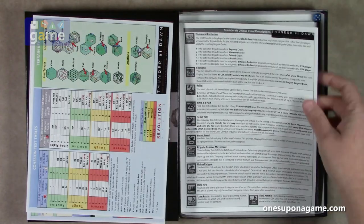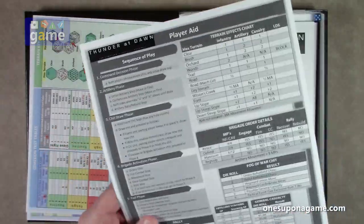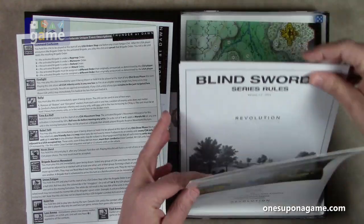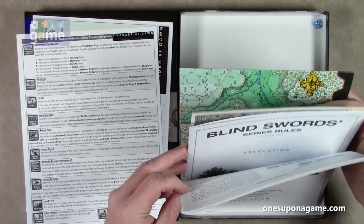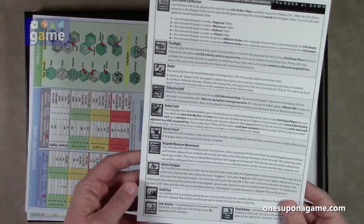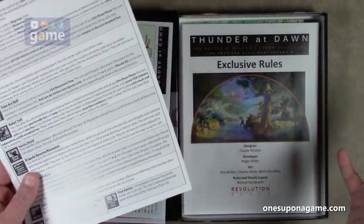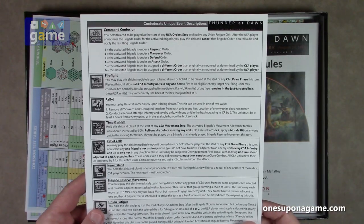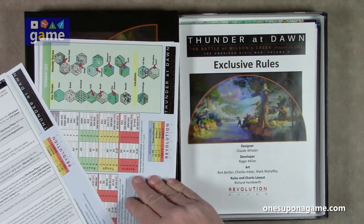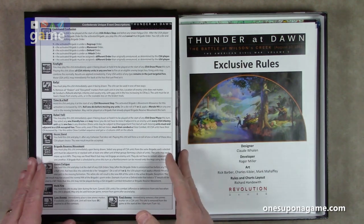We've got the Confederate unique event description chart. These are chips you pull that generate events, and these describe what they're going to do, along with a player aid for the Confederates. There's usually one for the Union as well, but in this case I do not see one. They're hand-packed and made in America, so I'll have to request one. I confirmed in the rules that there should be a fifth reference sheet — the Union reference sheet — so I'm sure they'll make it right.